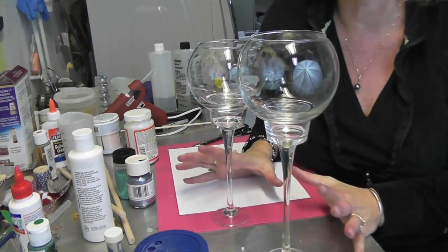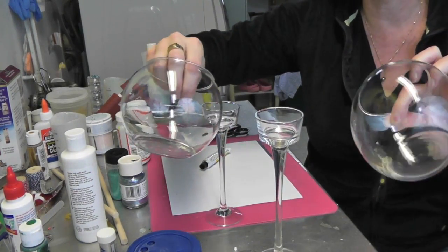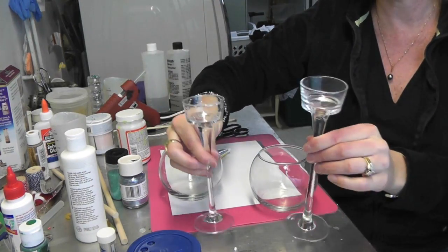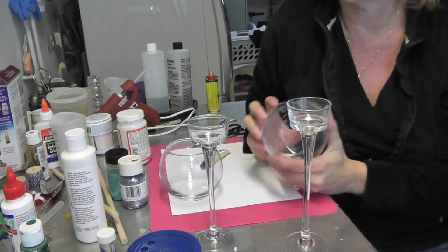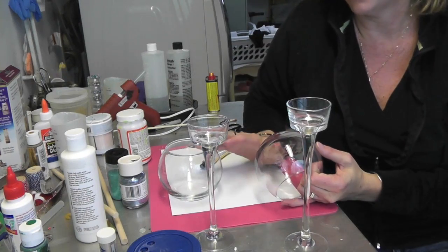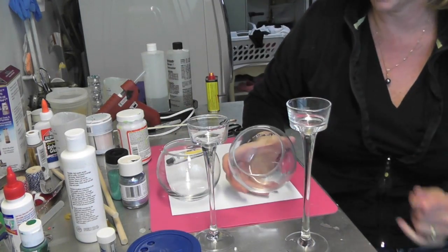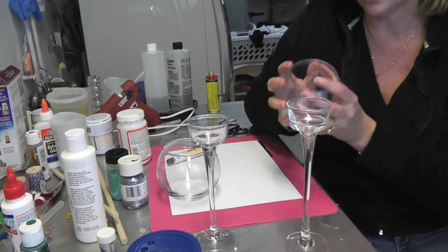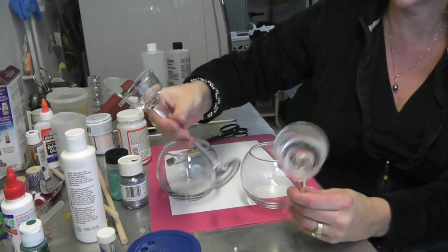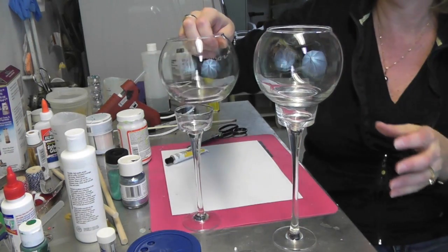I'm in the craft room and I have another dollar store makeover craft for you, and this is perfect for the holidays. You can tailor this to your decor in any color you want, but I'm going to turn these little fishbowl candle holders into glitter candle holders or vases — you can use them for either. I bought all of this stuff and the Fix-All adhesive superglue at Dollar Tree, that's my dollar store of choice. Instead of just doing wine glasses, I wanted it to be kind of tiered to give it more interest.